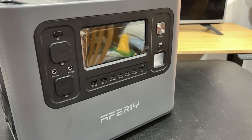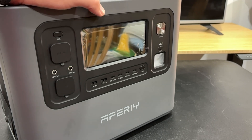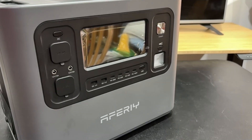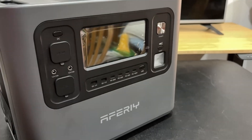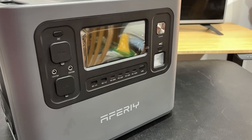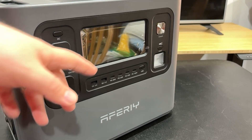I genuinely like this thing — it's better than the EcoFlows I have. It's actually a little less capacity than one of my EcoFlows, but the number and types of ports really wins me over. It's got all these USB-C ports, and so much of my stuff uses USB-C now. My EcoFlow doesn't have USB-C at all, so yeah, I really like this one.